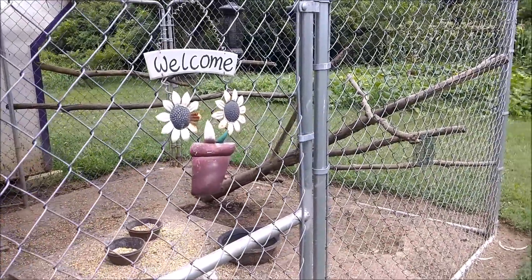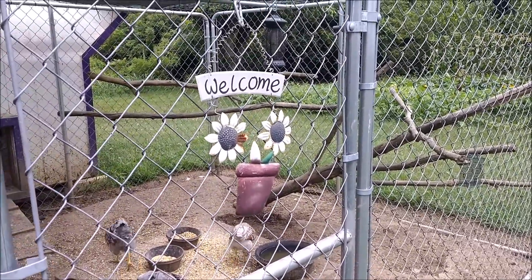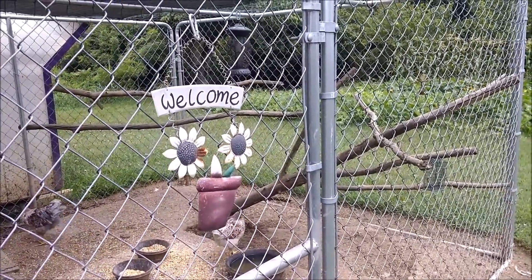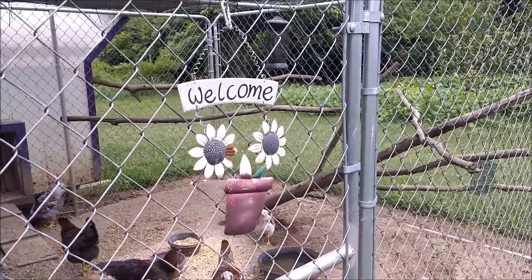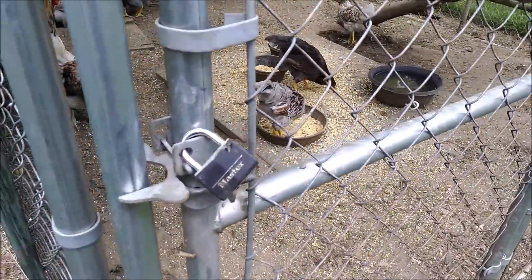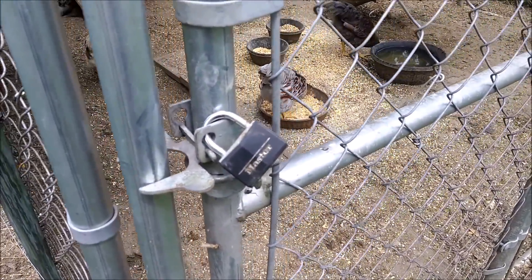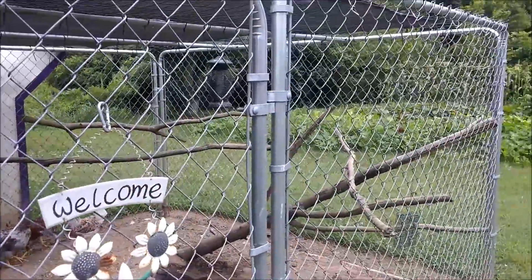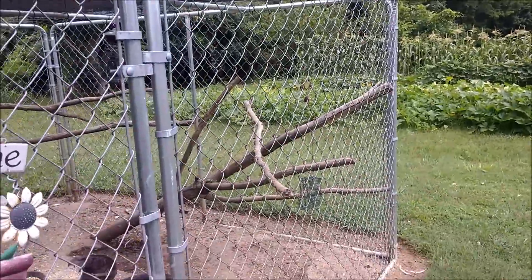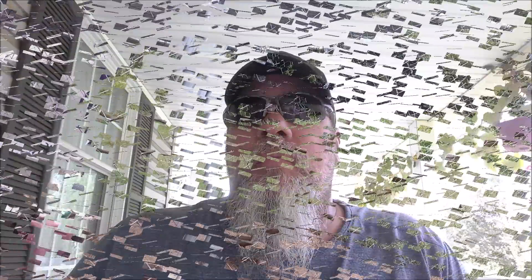We just wanted to give you a quick look around the coops and let you know that they're multi-functional — everything from trying to make them aesthetically pleasing to just trying to keep the predators out, all kinds of them, two-legged and four-legged. That's how we set up our coops.